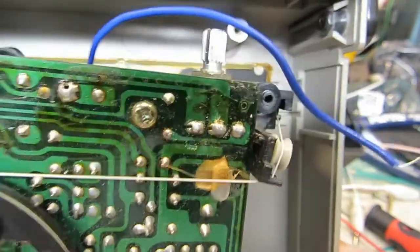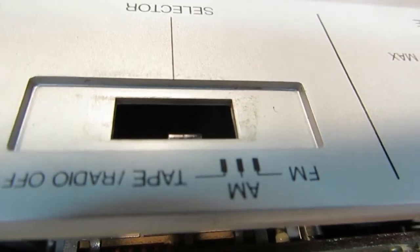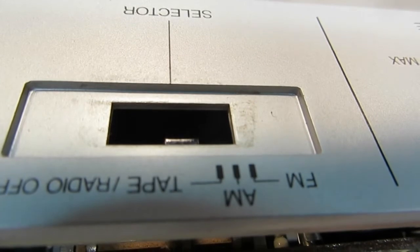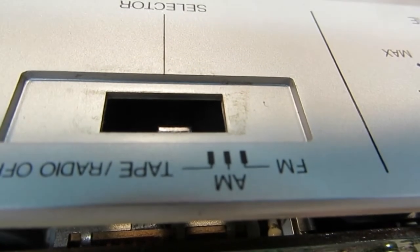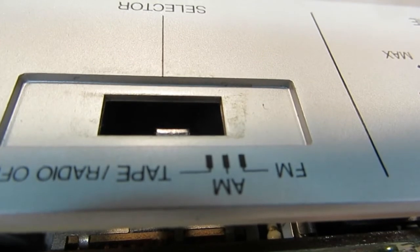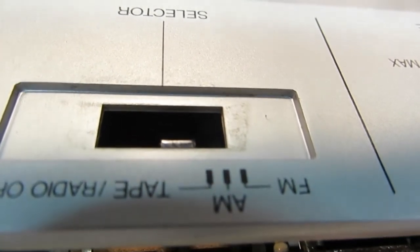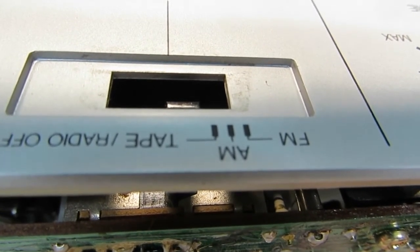Obviously when you flip the tape/radio switch — whatever position it's in — there's nothing going to happen differently there. I think it would be best to put it in the tape position, because that way your radio is not playing into nothing. It won't hurt anything to do that, but it's just wasteful. If you put it in tape and you're not trying to listen to a tape, it will work just fine. There's no other draw on the electricity — if you're using a battery, it will work better. So my suggestion is to leave it in tape whenever you use the aux jack, that way there's no extra draw of electricity.